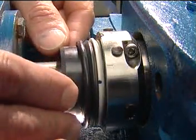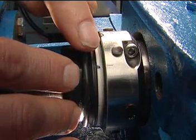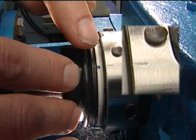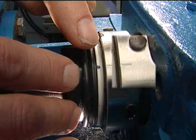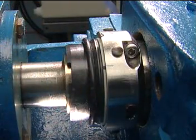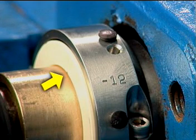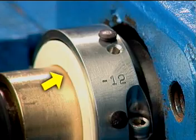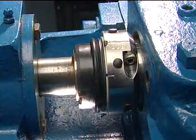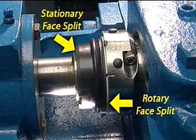Align the rotary face slot with the drive pin in the rotary holder. The slot location is indicated by a mark on the outside diameter of the rotary face. The pin location is indicated by a score mark on the outside diameter of the rotary holder. Carefully press the rotary face into the holder using the stationary face. When engaged correctly, the rotary face surface at the splits should feel smooth without any step or roughness. Align the rotary and stationary faces by pushing them together and check the location of the stationary face splits. Make sure the rotary and stationary face splits do not align on assembly.